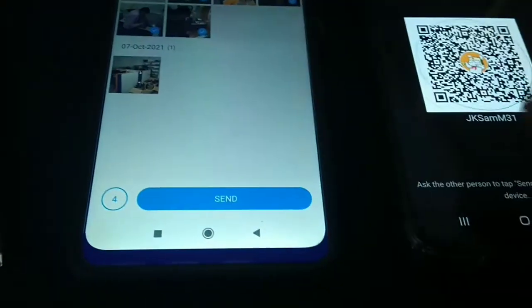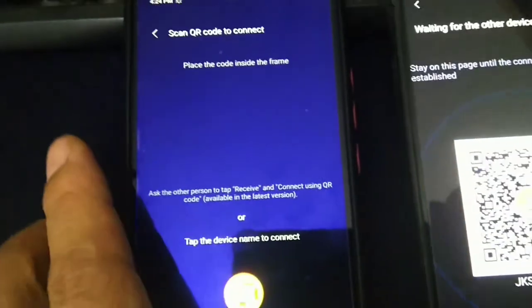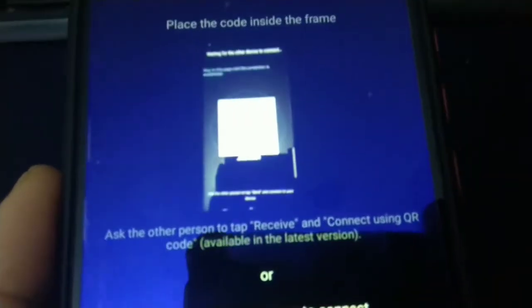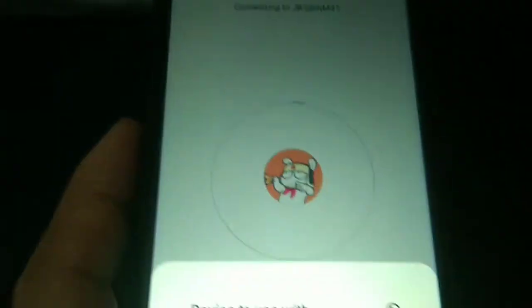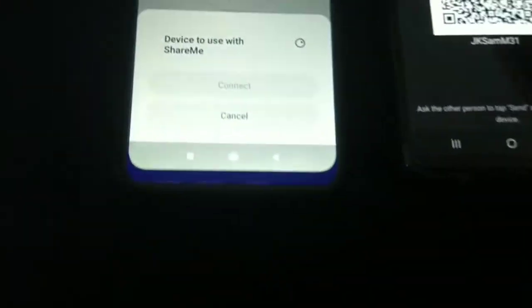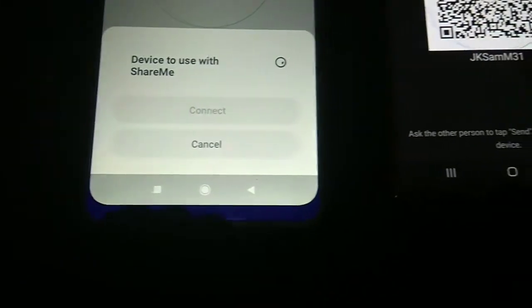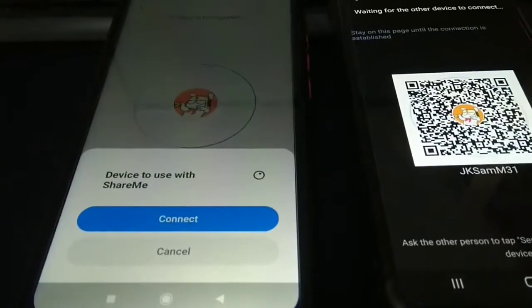Let me select some files to send, just tap on Send. Now I can see a scanner with which I can scan the QR code on the other phone, or I can just tap the name to connect. What it does is it will create an ad-hoc hotspot for communication, so just wait for the name to appear.